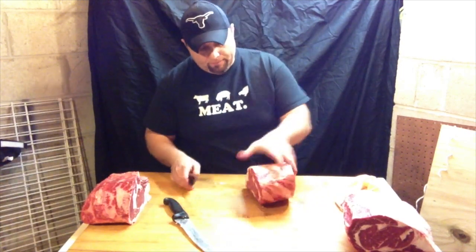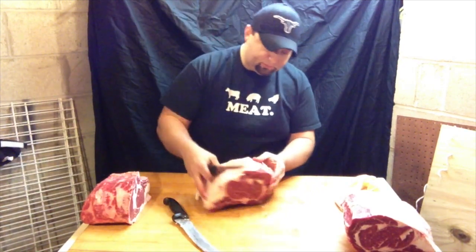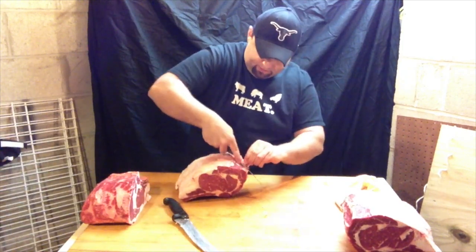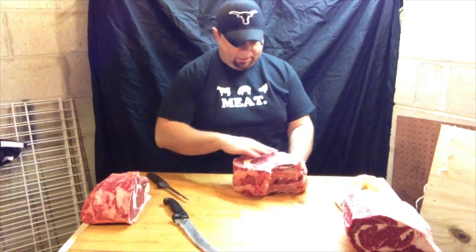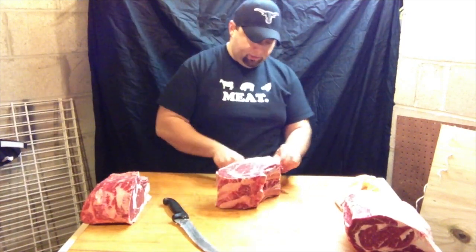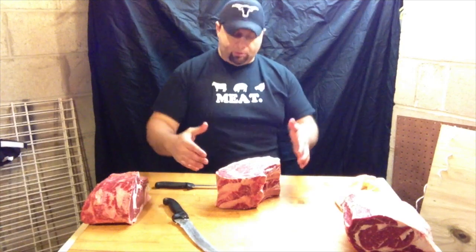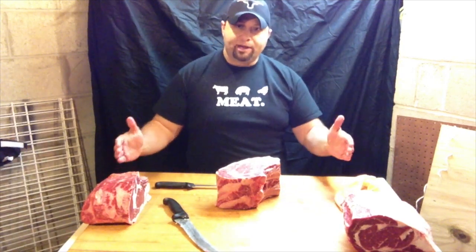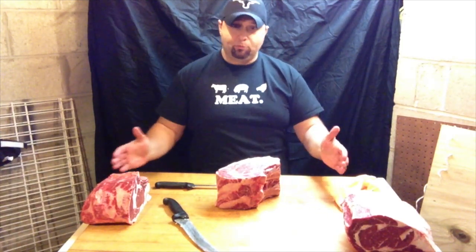That's up to you. You've got some of this sinewy stuff right on the front — going to go ahead and trim that out. This is from the middle, so you've got a little more of that fat in here, starting to taper down. You've got a little more on the back because these ribs are getting shorter. This is ribs 6 through 12 on the animal — that's where the whole prime rib comes from, and it's 7 ribs long.